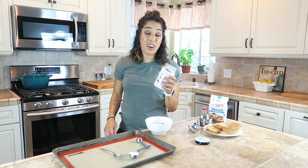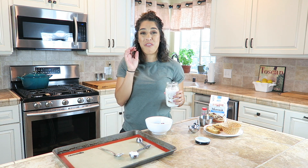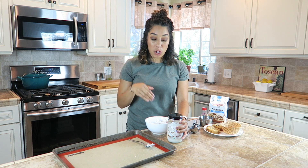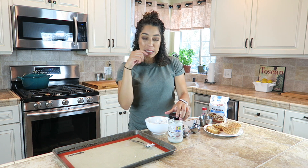If your coconut oil is too hard, just put it in the microwave for a couple seconds. Once you have your three tablespoons of coconut oil in the bowl, microwave it in 30-second intervals until it's all melted, and then you just mix it up.